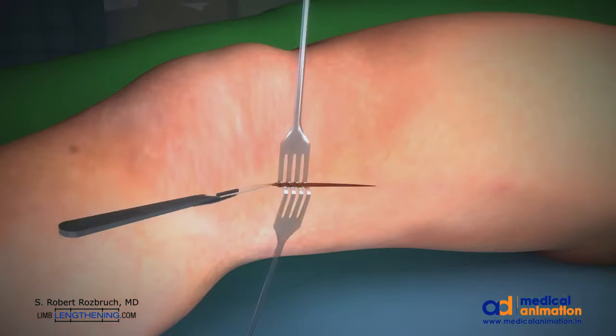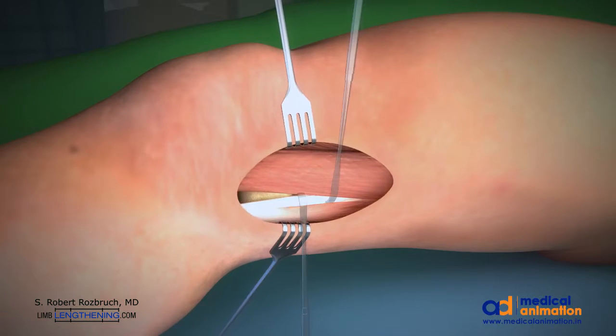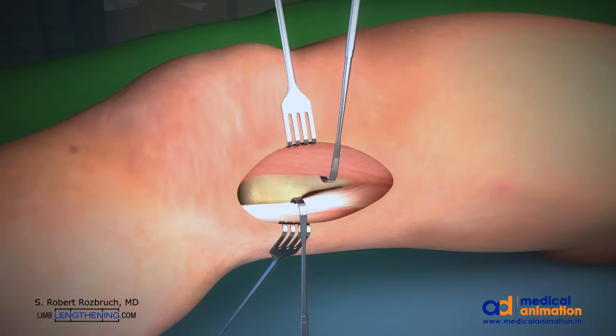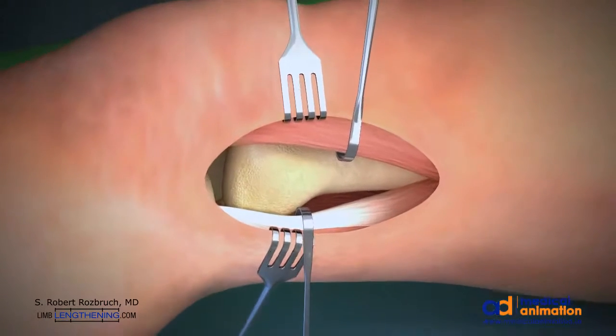We make a 4-inch incision on the lateral aspect of the leg. We dissect the vastus lateralis anteriorly, exposing the lateral aspect of the femur.